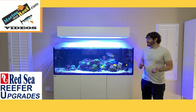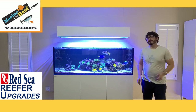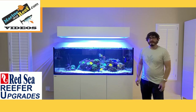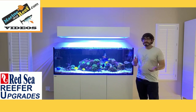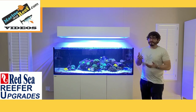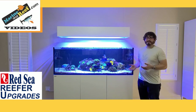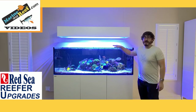In today's video I thought we'd go over the most common Red Sea Reefer upgrades. This is going to be the five Red Sea Reefer upgrades that we see the most of, and this comes from owning the tank, upgrading it myself, and listening to you guys on the phone. You tell us what upgrades you've done, or you ask if there's a way to do something. Here are some of the most common upgrades, and we're going to start with the top down.